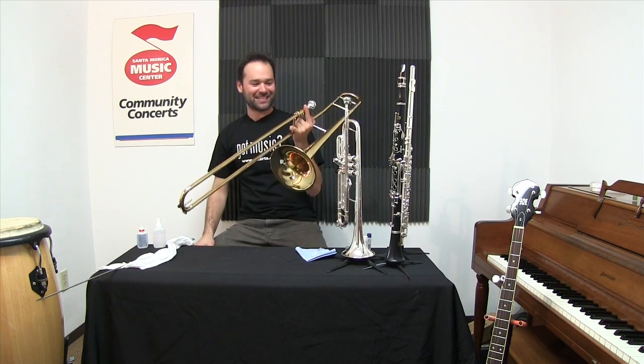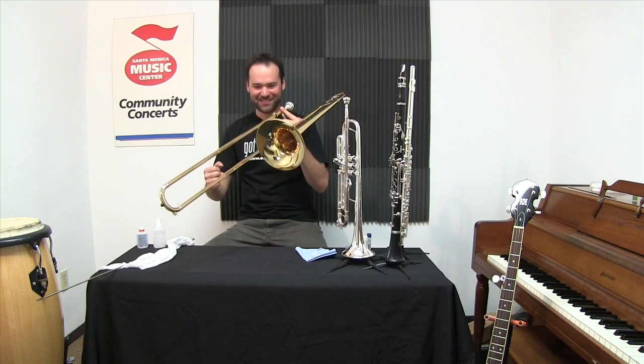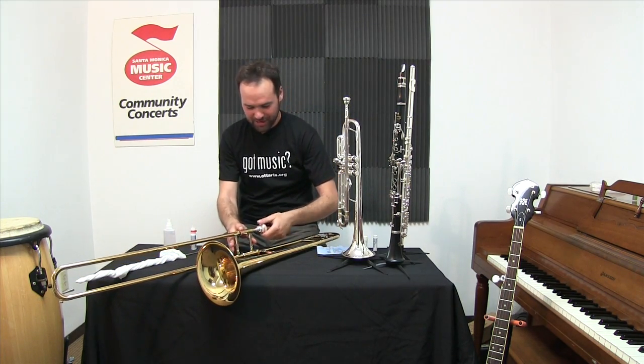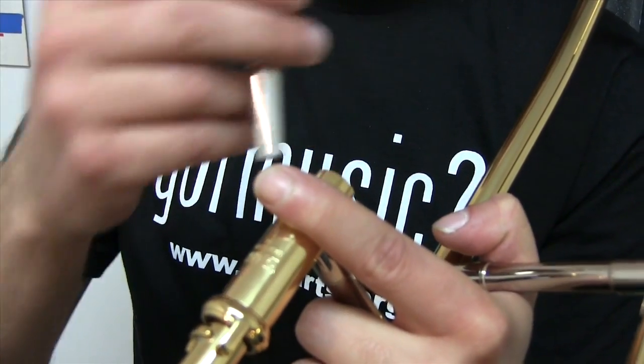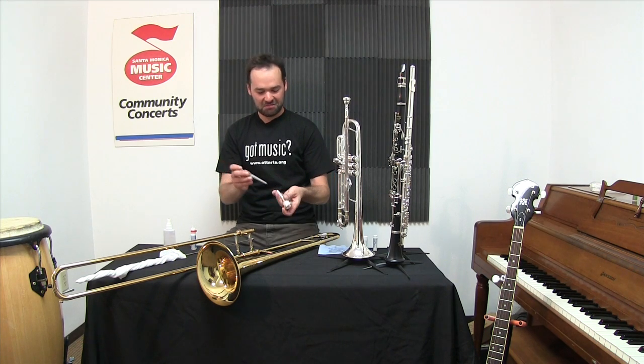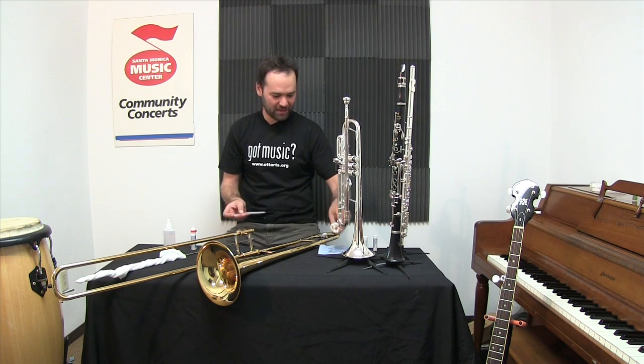Hey, it's Benny here at the Santa Monica Music Center and it's trombone time! Right up at the beginning, of course, is the mouthpiece. Don't put that in too tight — it might get stuck and then you'll need me to remove it for you. You'll also want to have a mouthpiece brush just to keep it clean. I do this maybe at least once a week.